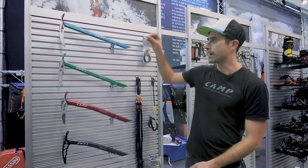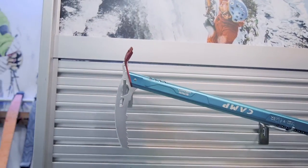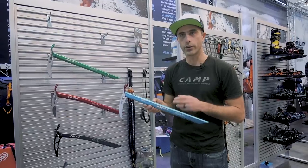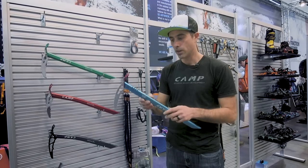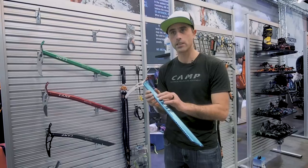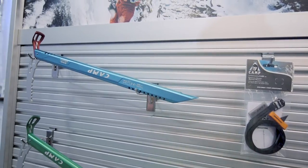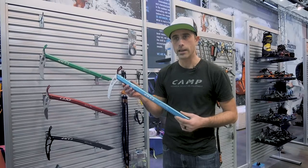One of the first new axes we've added to our line is the Corsa Race. This is the lightest certified ice axe in the world at 185 grams. We took a lot of what makes the Corsa ice axe so great and ultralight and shaved it down even further by tactically adding holes in the axe and shaving off some of the sidewalls to reduce mass even further. It weighs in at 185 grams and will sell for $159.95.